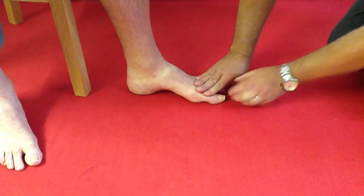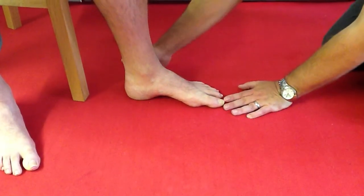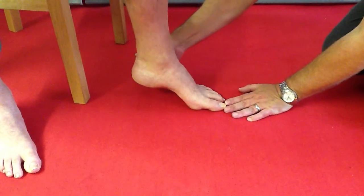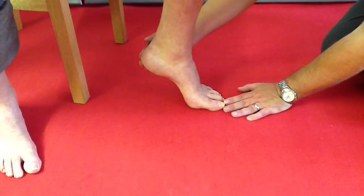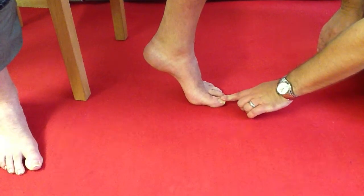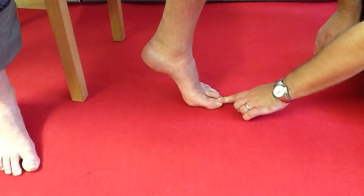I'll explain why. When we come to drive off the foot, the heel comes off the ground and we start to pivot up through this first metatarsal joint. But as we actually extend onto the next step, that toe is going to press into the ground and help to drive the foot forward.